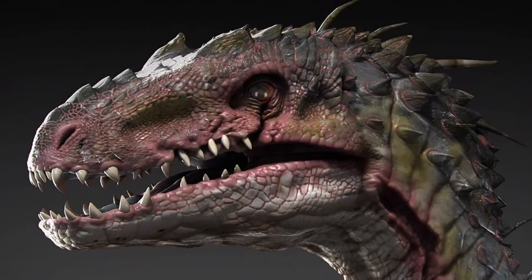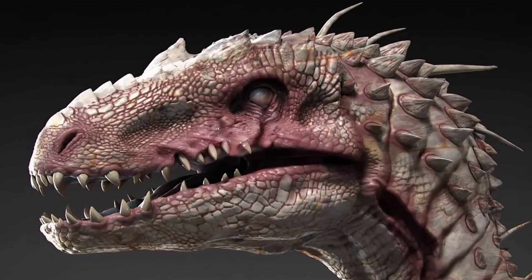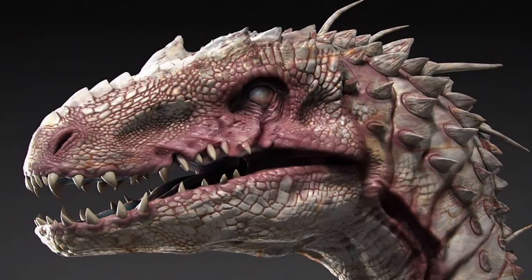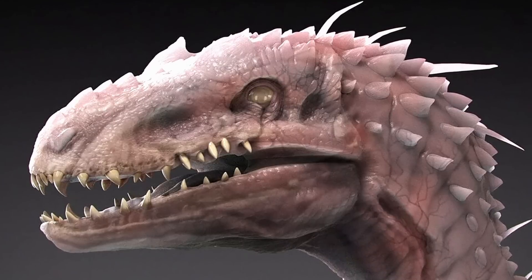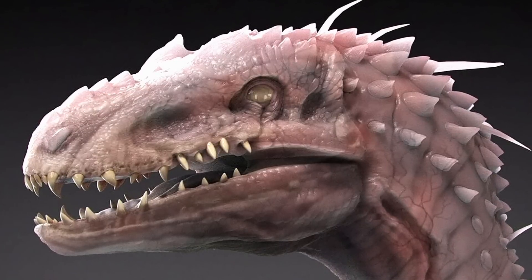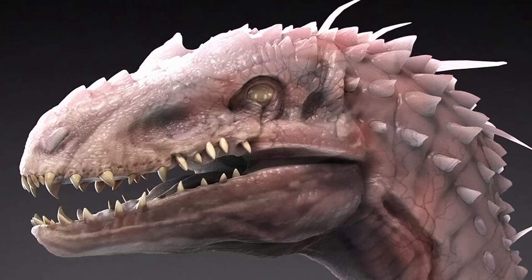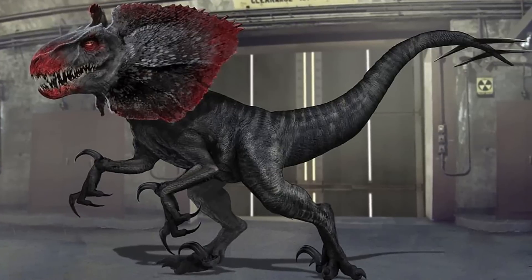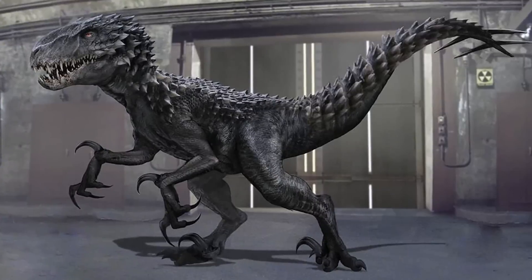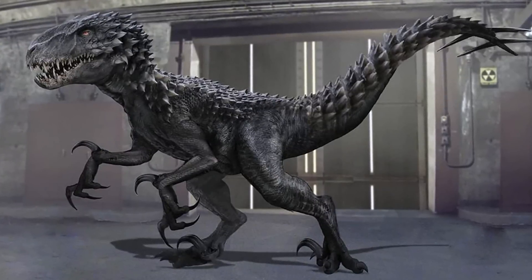Colin Trevorrow, one of the main writers of Jurassic World and Fallen Kingdom, stated that he liked the idea of the Indoraptor being extremely sickly, with its skin peeling off eventually. The creators of Fallen Kingdom even experimented with an Indoraptor that possessed mostly Dilophosaurus DNA. Concept artist Carl Lindbergh produced the following concepts for the movie that were ultimately scrapped.